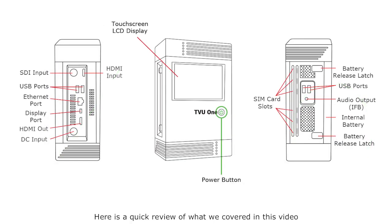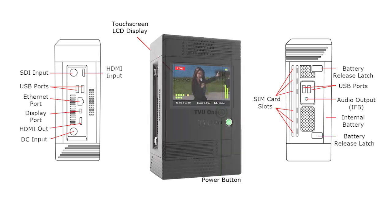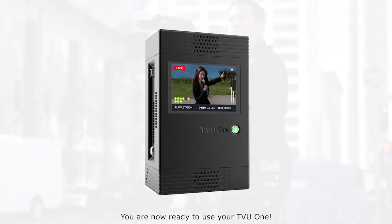Here is a quick review of what we covered in this video. You are now ready to use your TV1.